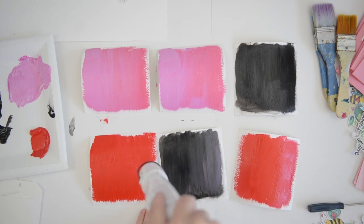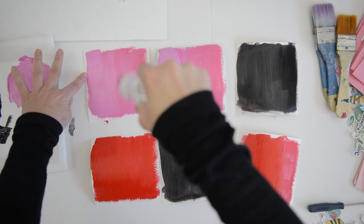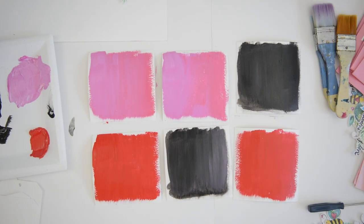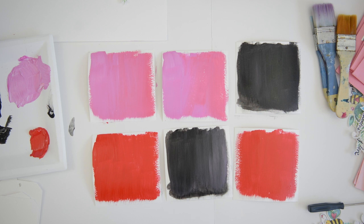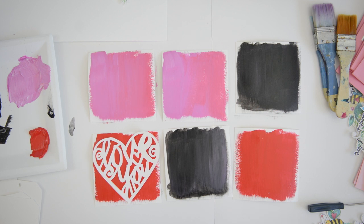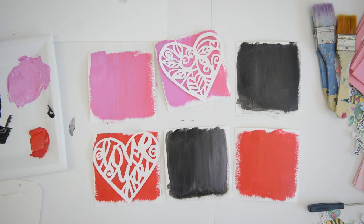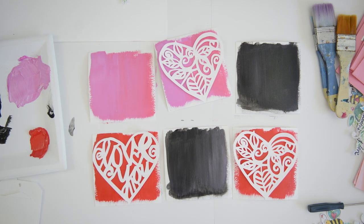Once the backgrounds are dry — I'm using my embossing tool, which is permanently plugged in next to my workspace, to dry them quickly. Acrylic paint dries very easily. Now you'll see the four different heart designs cut out. I created them and used my Silhouette Cameo to cut them out of watercolor paper. I did a double cut — there's a checkbox in the Silhouette software you can mark for double cut, which cuts thick paper really nicely.